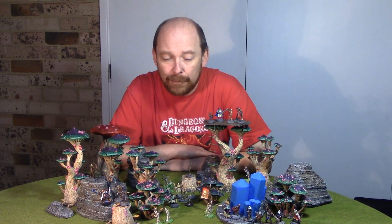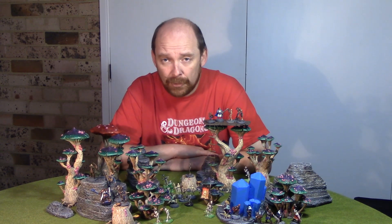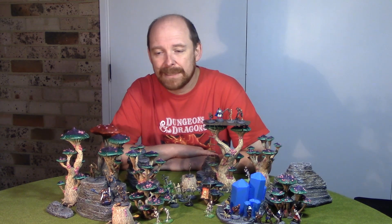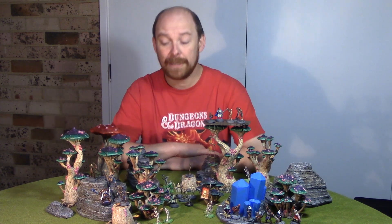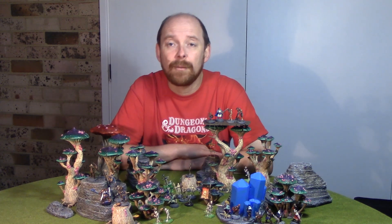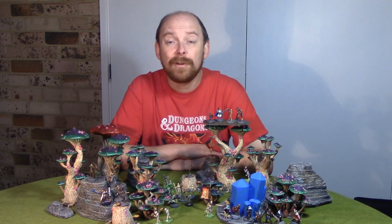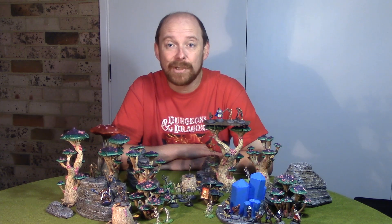A shout out to bensound.com — most of the music comes from him, but there is also one from Sensei over at freesound.org. Don't forget to subscribe, hit like and leave a comment at the end of the video to give me some ideas as to what other terrain projects you think I should tackle. Hope you enjoy the video and let's have a look at some of the scenery at the end. Cheers!